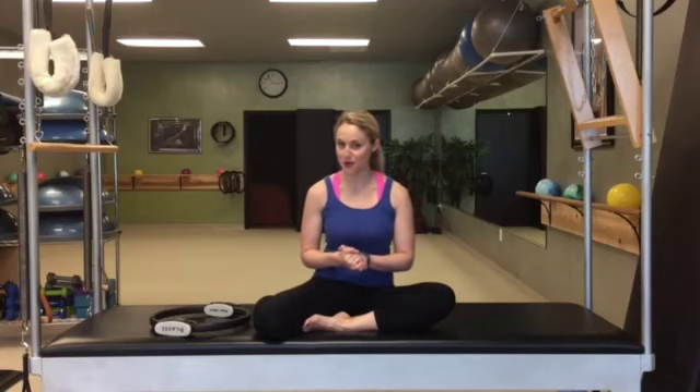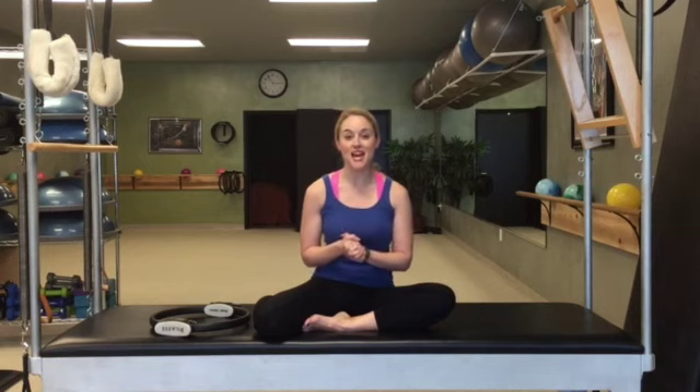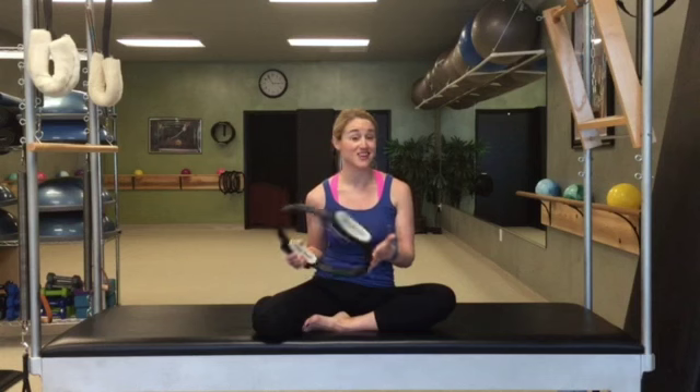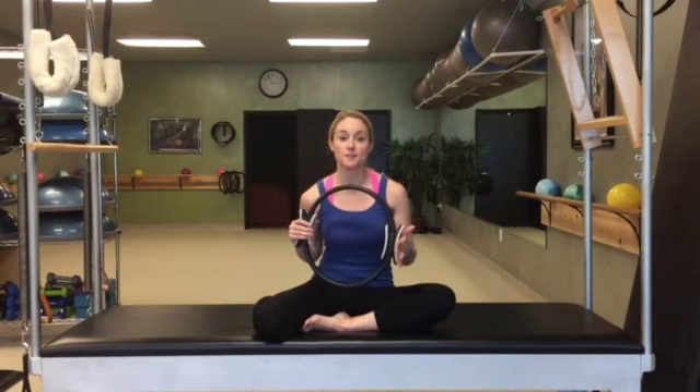Hey guys, Lauren here, Coastal Body Studio, your Pilates and barre experts. So today we're going to give you a tutorial on some magic circle thighs, toning inner and outer thighs. These guys are super inexpensive — you can pick them up at Target, Walmart, we get ours on Amazon — really a great piece of equipment to have at home.